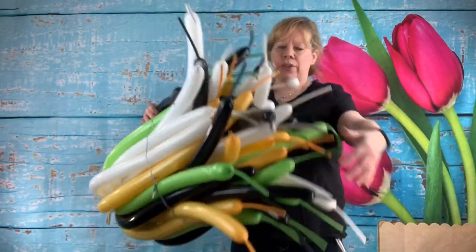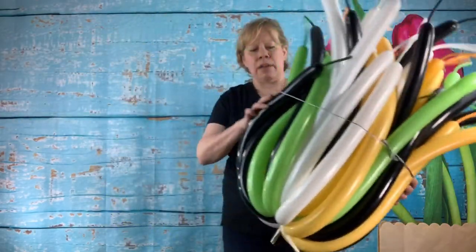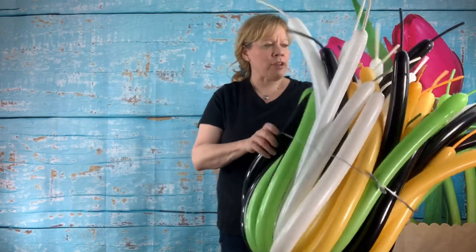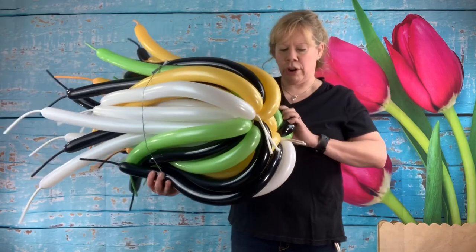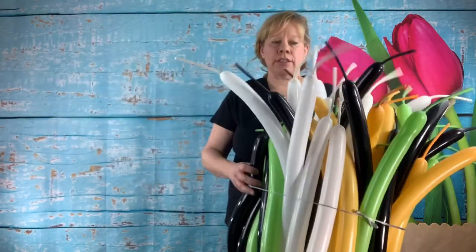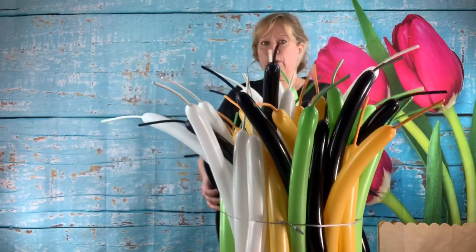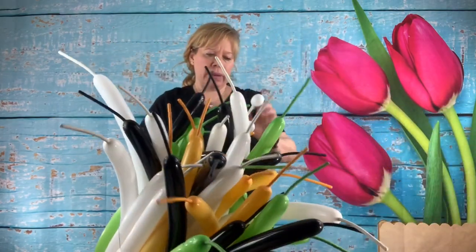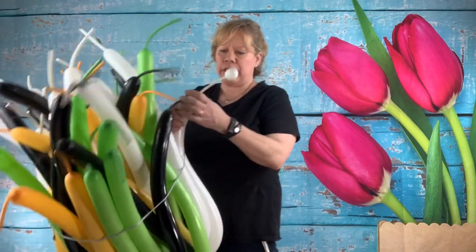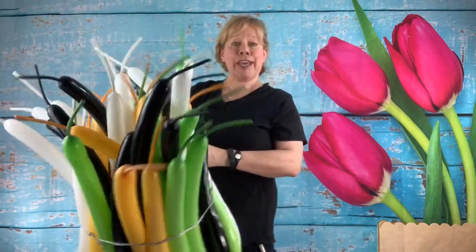Go around and do that to all of them. I would do it on the day of your event and store it in a big black contractor bag, maybe in the basement where it's cool, until your job. You could do it a couple days early — it won't hurt anything. My event is going to last four days, so I'm hoping it's okay. I'm going to fill these all out tomorrow right before the job, and I will take you with me and show you how I put this on the top of my balloon column.